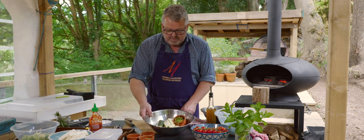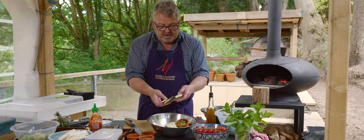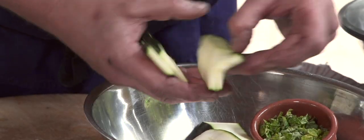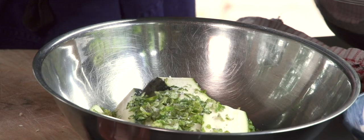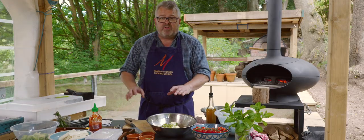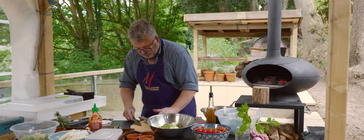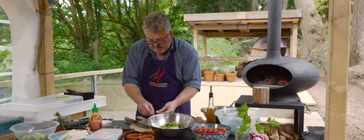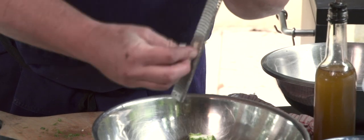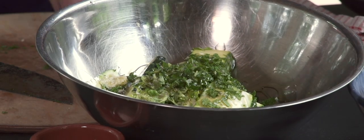In the meantime, we have some courgettes which I've already sliced into kind of four or five millimeter thick pieces. And we're going to toss those generously in olive oil with some chopped oregano, salt — most of that's going to fall off in the cooking — some chopped mint and some grated garlic in this case. Just toss that around with plenty of olive oil.